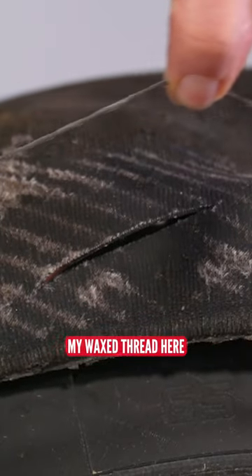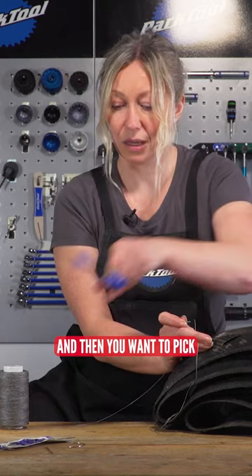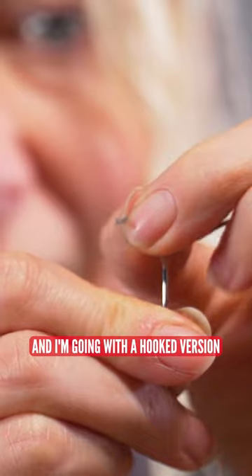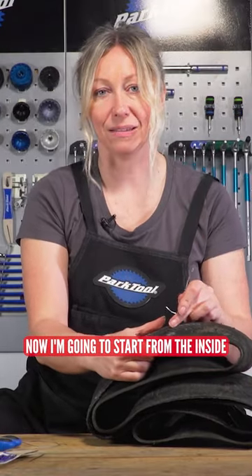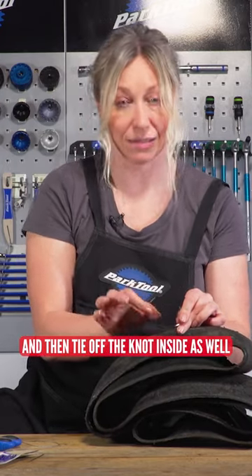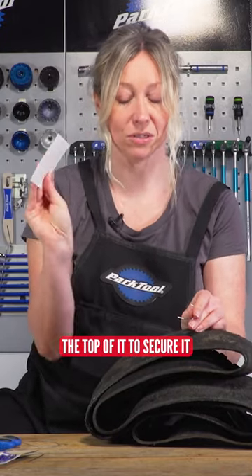Getting my wax thread here — you want a generous amount — then pick your weapon of choice; I'm going with a hooked version. I'm going to start from the inside and leave my threads inside, then tie off the knot inside as well, because I'll be putting a patch over the top of it to secure it.